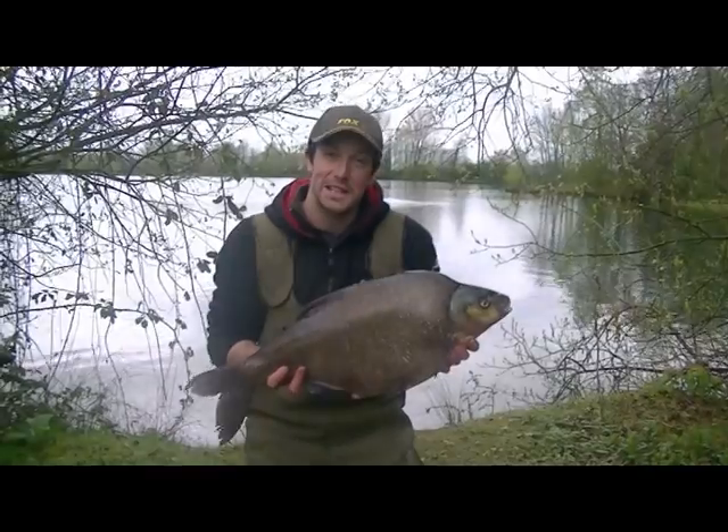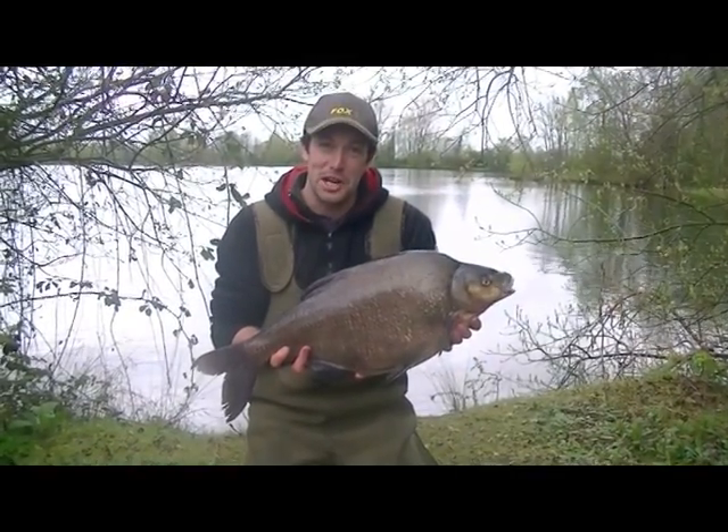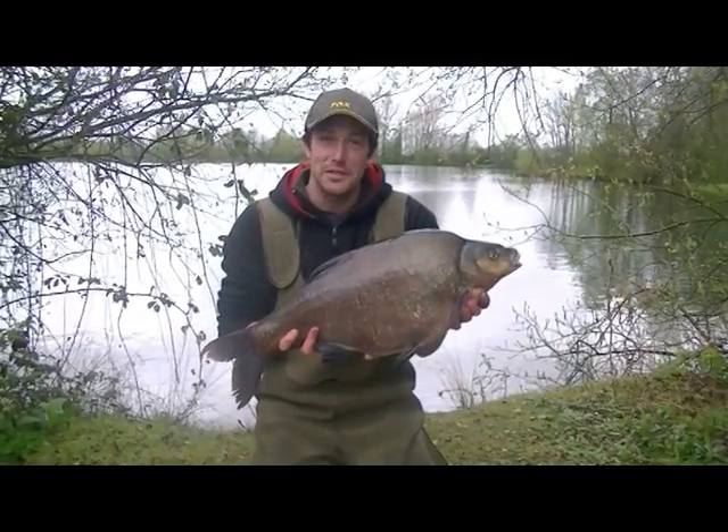Hi, I'm Julian Chiddy, Specialist Angling Consultant from Fox International. We're over at Lynch Hill Fishery in Oxfordshire, finding out what big fish lurk in the 50 acres of Stone Acres pit.